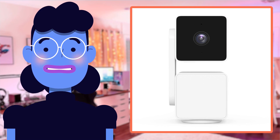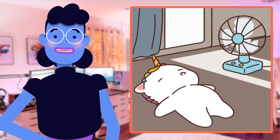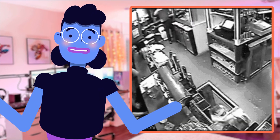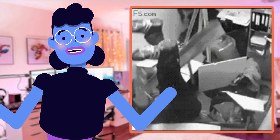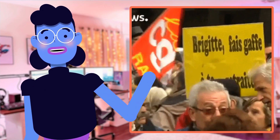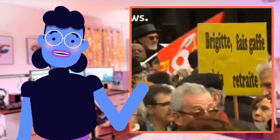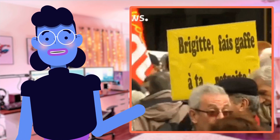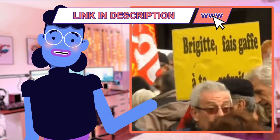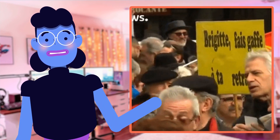Well, there you have it — the WYZE Cam Pan V3 has blown us away with its incredible features that make monitoring your home a breeze. With motion tracking technology and night vision capability, this camera is truly an all-in-one solution for anyone looking to secure their property. If you want more details about our performance testing or see how we use the Cam Pan V3 in real-life scenarios, be sure to click on the link below which will take you to a live demonstration checkout video uploaded on Alexa's Tech Room channel.